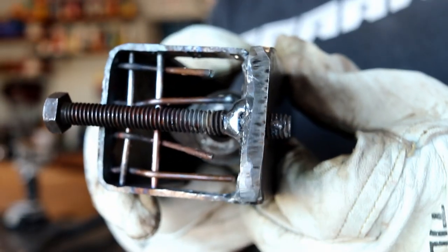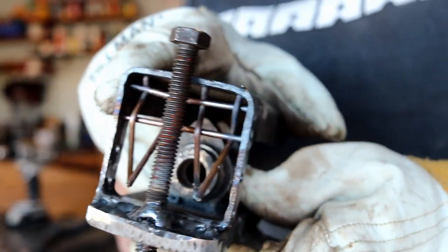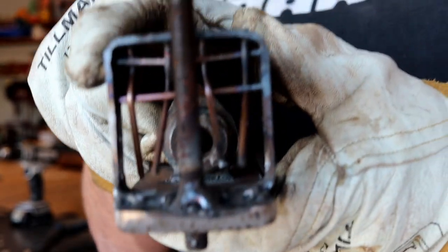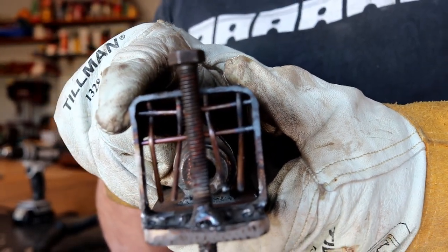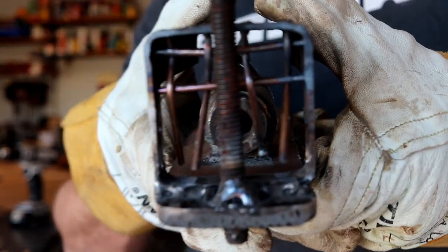So here we are midstream with the basket weave. It's working out all right. It's hot enough when I feed these through to bend around. The filler rod is going to be short now since I've been going in and out.